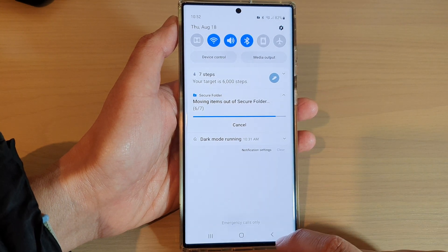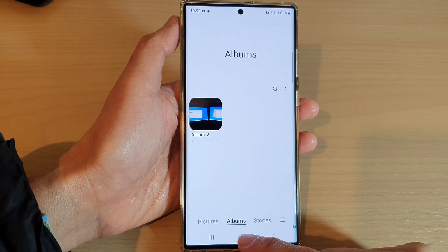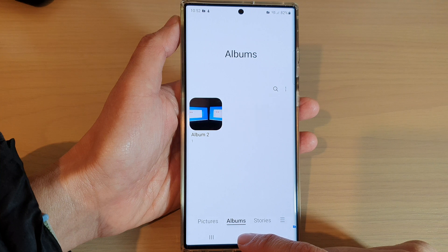Finally, you can tap on the back key to go back to your home screen, or you can tap on the home button to return back to the home screen.